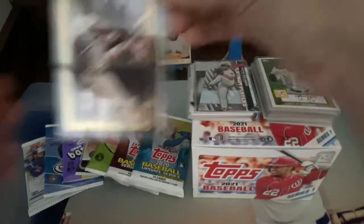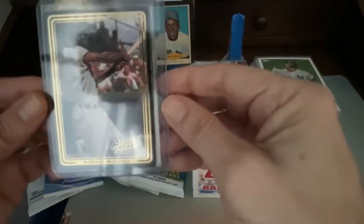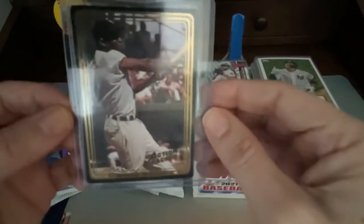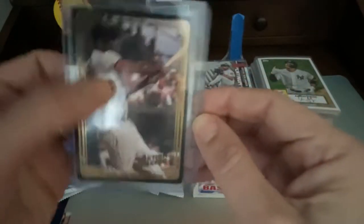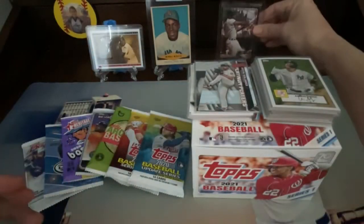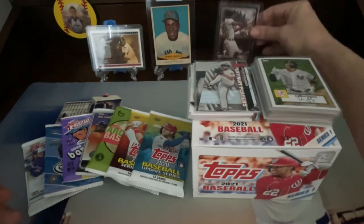And then we got this really awesome action-packed card. I believe this one's from '92 — Mini Minoso. Really cool card. It's kind of got like a relief look to it, so it's kind of like a 3D card. Really nice. We'll add that to our Cuban Mini Minoso PC.